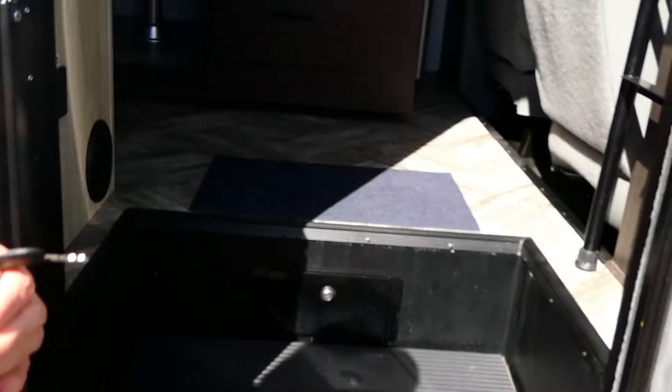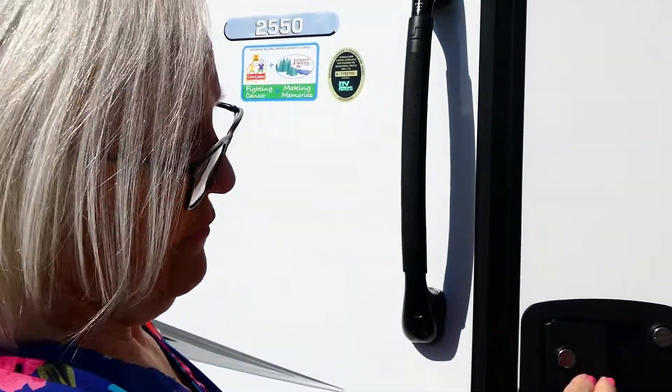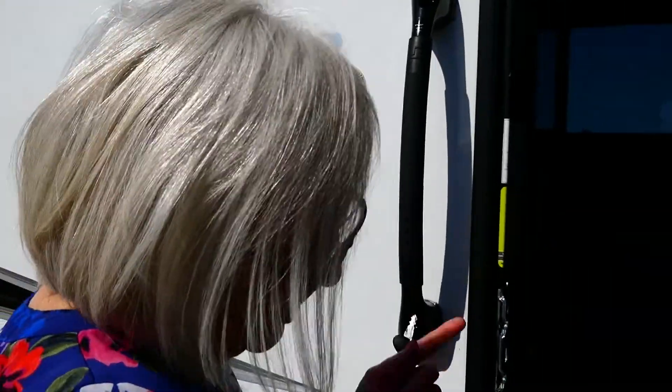You can also work the deadbolt from in here. The other day I locked it from inside and came out the passenger side door. When I went to get back in, the RV was still locked. So if you lock it from the inside and go in and out of this door, it'll stay locked. If you go in and out of the main door it'll open just fine, but when you close it, it will stay locked — just FYI.